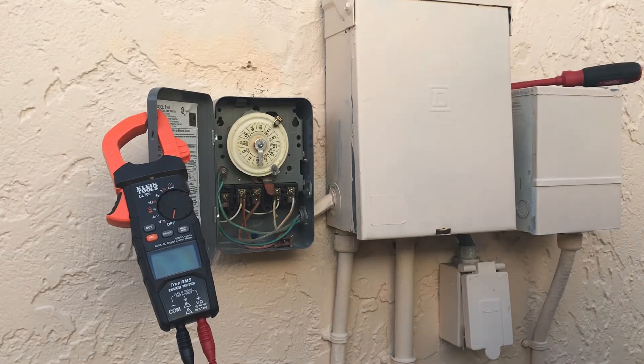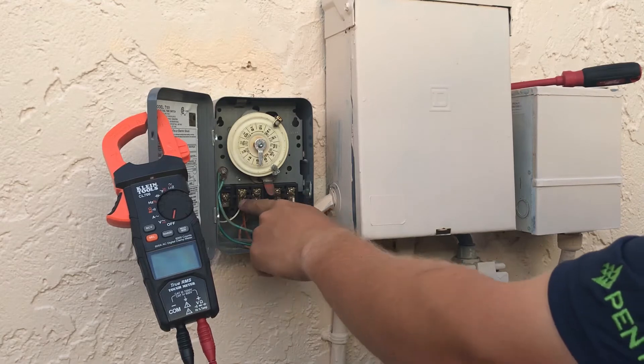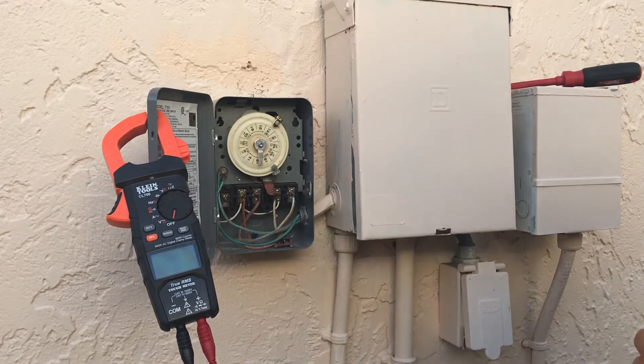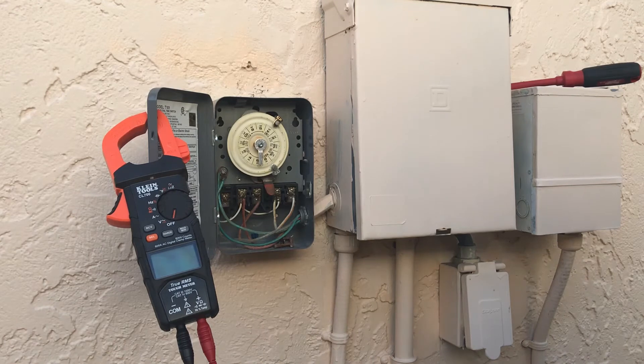This is where the wires go into the timer. You've got lines one and three, which are coming from the breakers, and then you have loads two and four, which are going out to the equipment. It appears to be a 240V setup here, but we're going to verify that.